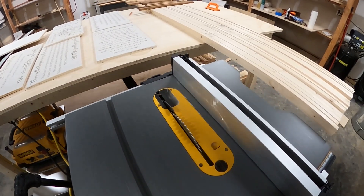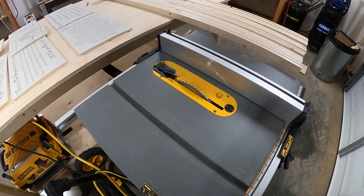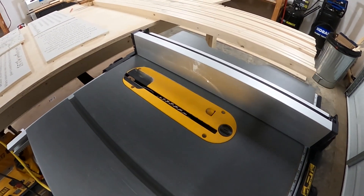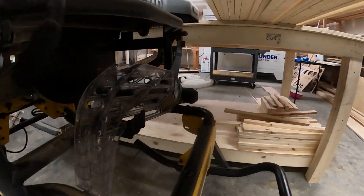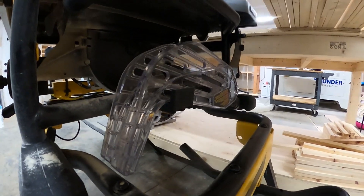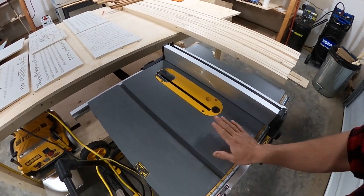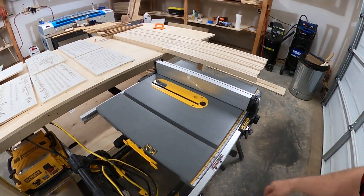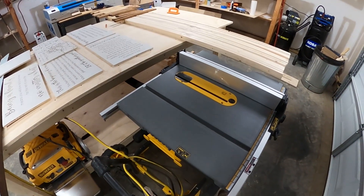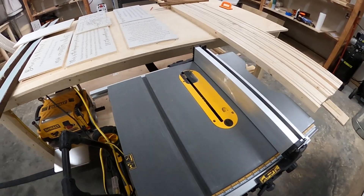Instead of the blade guard/dust attachment, we use the riving knife — I think that's what it's called. The riving knife keeps the board straight as you cut and prevents it from binding on the blade and causing kickback. It's better to use it when possible, but for our application the blade guard attachment is more of a hassle than it's worth. So if you see us cutting with a lot of dust coming off the table saw, that's why — it would do a much better job with the top dust port connected.